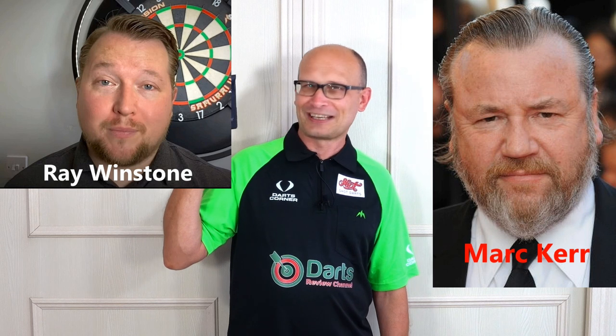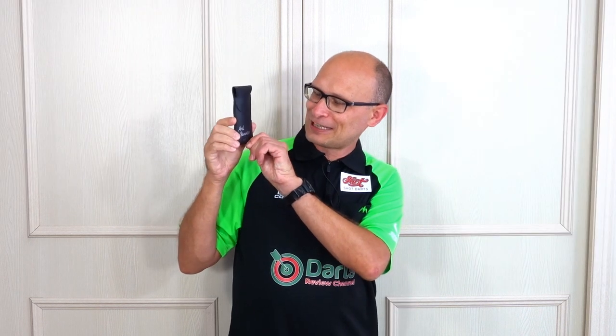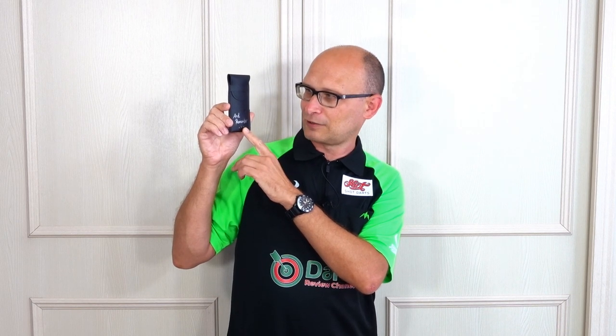Hello darts nuts, welcome to Darts Review Channel. In this video I'm reviewing a set of darts sent to me from Mark Care. These are his custom made darts. Mark runs a channel called Love Darts — he says he's called Mark Care but I think he's actually Ray Winston in disguise. He has a really nice channel with lots of nicely made videos, really good quality production. He does have a video explaining about these darts and how he got involved with Zach Thornton, who designed the style of the darts along with Mark. I'll put the video link in the description.